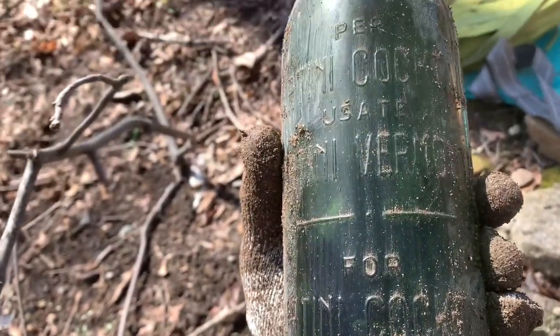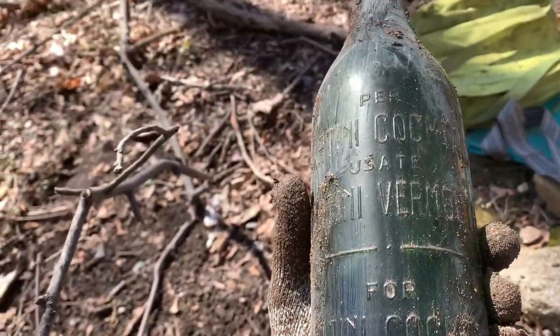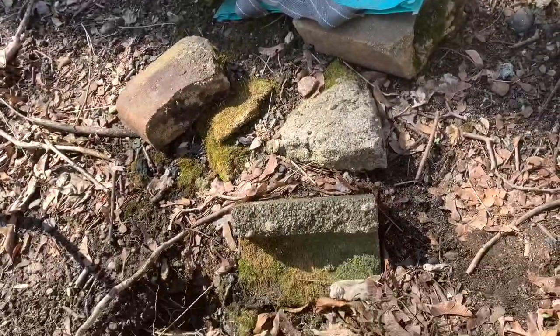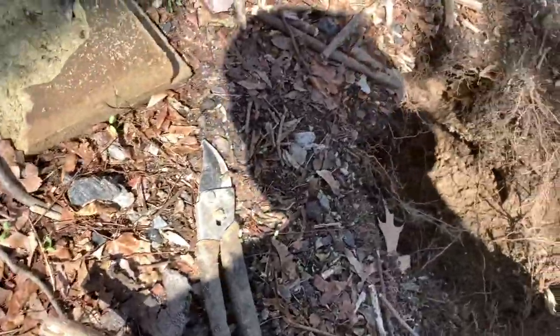Look at that, it's beautiful. Is it blown? No, but it's older machine made, I think. Probably 1920s or so.